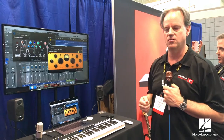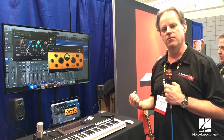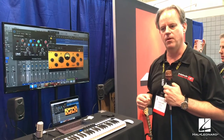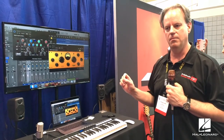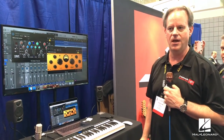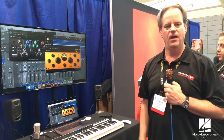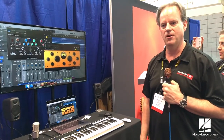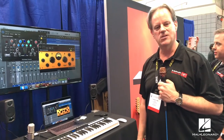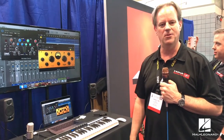T-RackS 5 includes four new processors and a metering suite. Pre-order pricing: T-RackS 5 Basic at $99, Deluxe at $199, and T-RackS Max with all 38 processors at $299. IK Multimedia positions T-RackS 5 as going head-to-head with the best mixing and mastering plugins available.